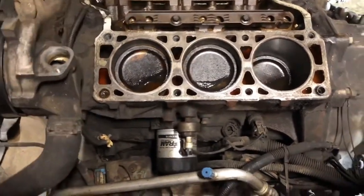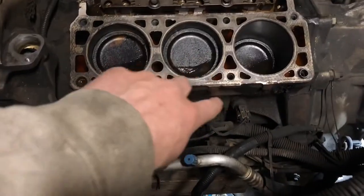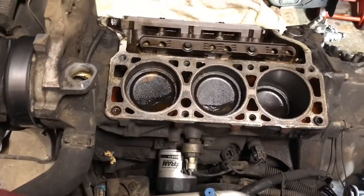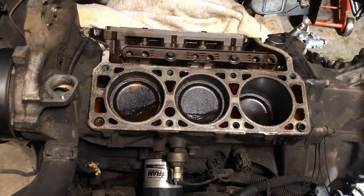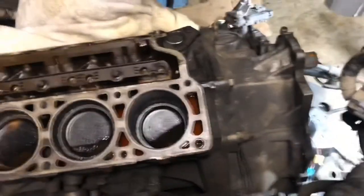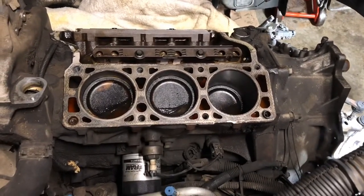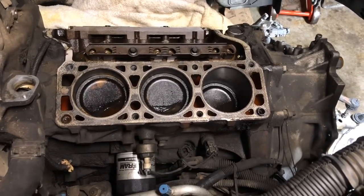I've got to get the oil changed out of this thing. The very next step is going to be to level it back up and drop the trans pan, because I actually hadn't done that yet. Make sure this side is all good to go, make sure it's clean, and then get all my parts and go back together.